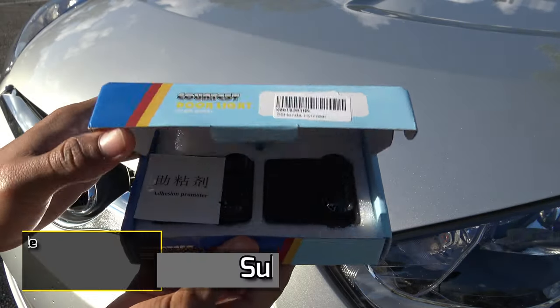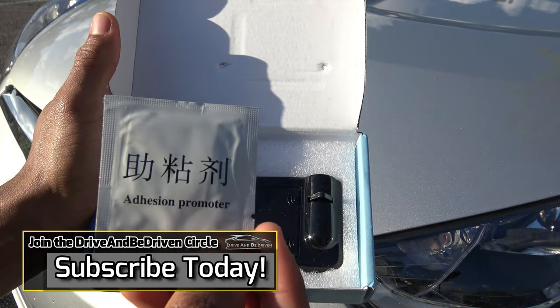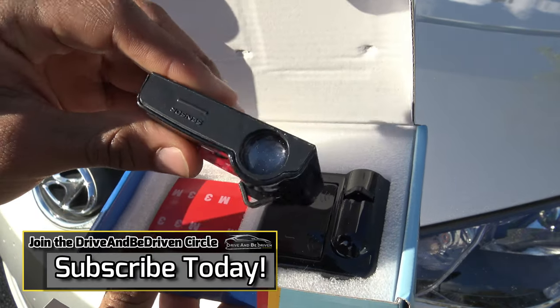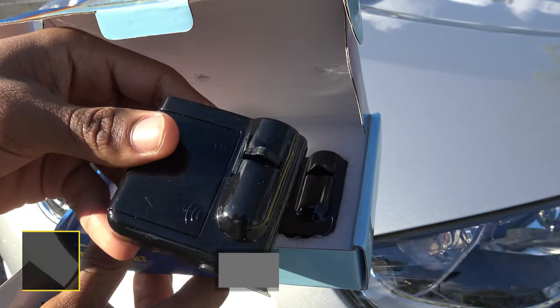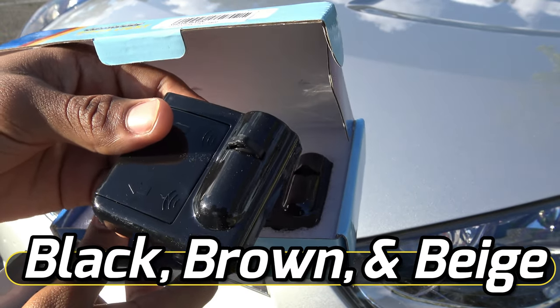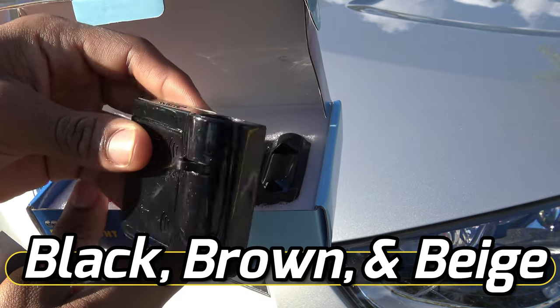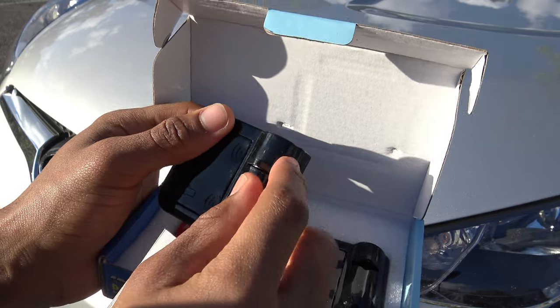All you have to do is pull this out and lift it up, and inside you are going to be greeted with an adhesion promoter. You're also going to get two projectors. These come in a total of three colors — I got the black one since the interior of my 2017 Hyundai Veloster is black, but it also comes in brown and beige so you can get one that will be better disguised.